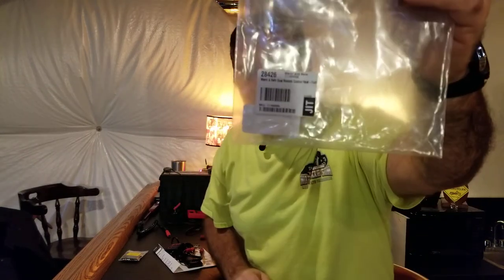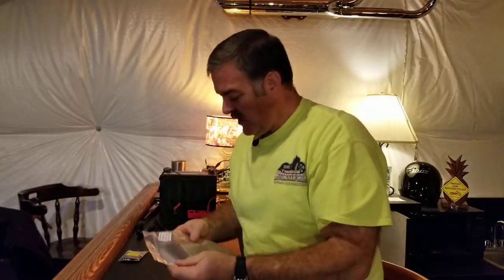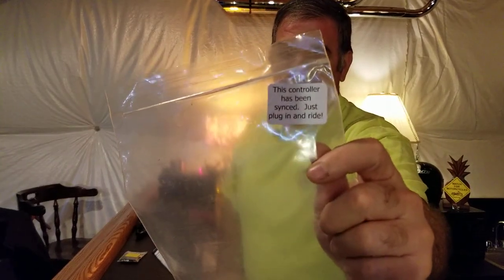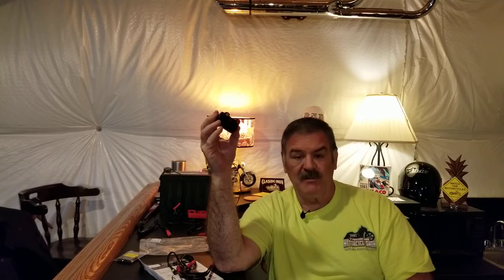This is the dual remote heat troller. A note says they've already synced the remote to the base unit so it's ready to go. The remote runs off a couple of double-A batteries — they include some alkaline ones, but I'd suggest spending a couple extra bucks on a pack of lithium triple-A batteries. They'll last much longer.